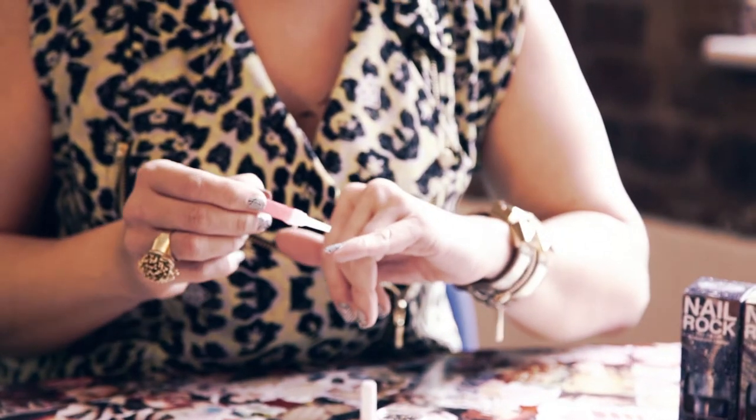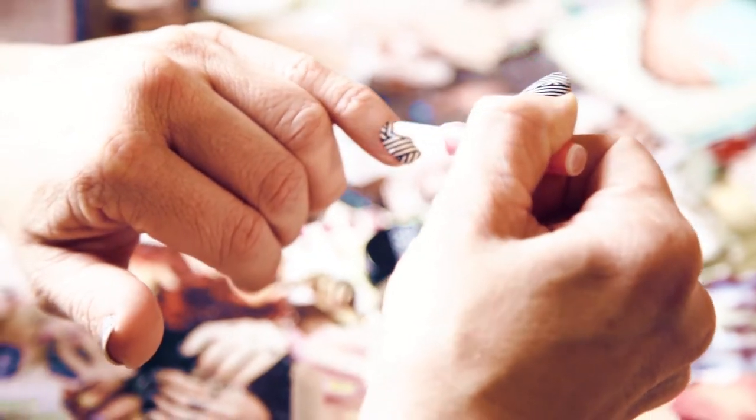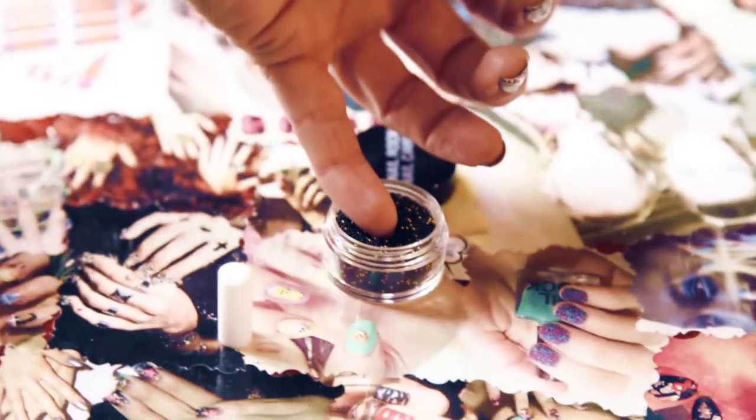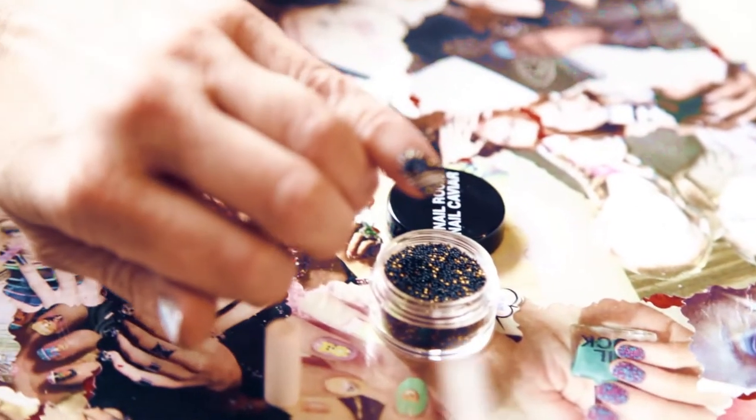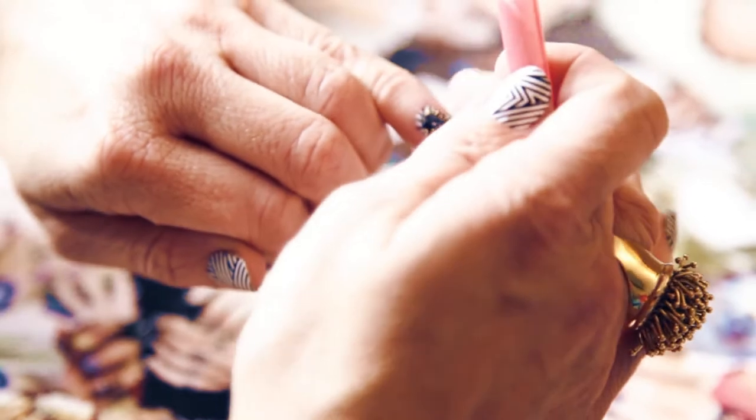The nail glue isn't touching your nail — I'm just going to pick up some of the pattern on the nail wraps gently with some nail glue, and then I'm going to turn my finger up into a jar of nail art beads, gently pushing down.